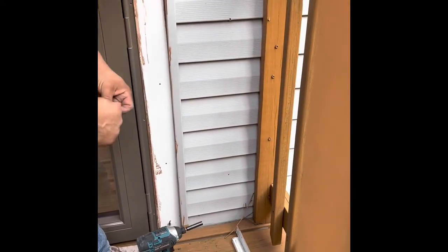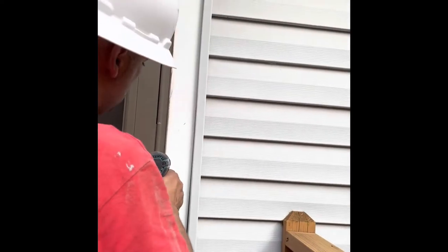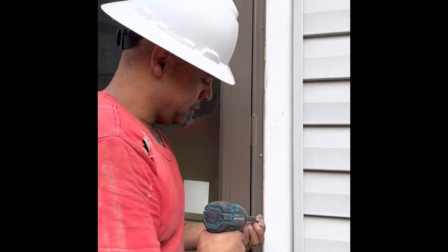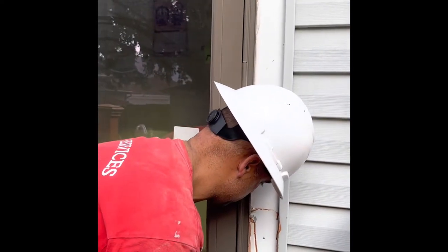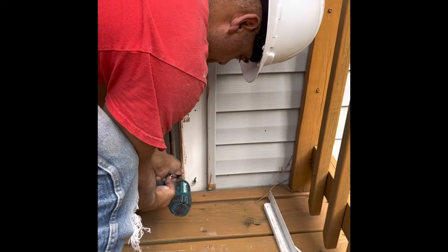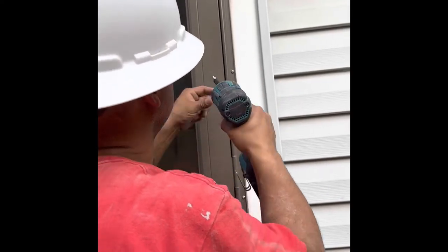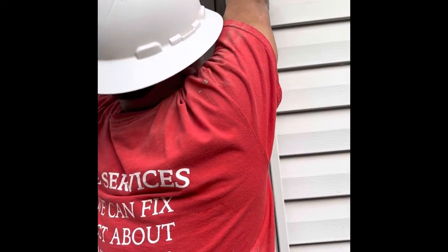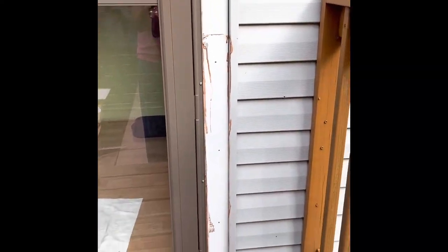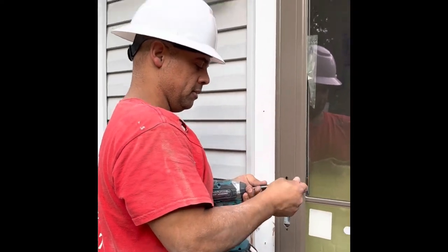I'll pull off my drill bit and throw my number two back in place, then go right into the holes I already pre-drilled. Anderson really pretty much thought of everything for the ease of installation of the 3000 series. But they're very unforgiving when the door is not the right size for the opening — we don't have that problem with this opening.